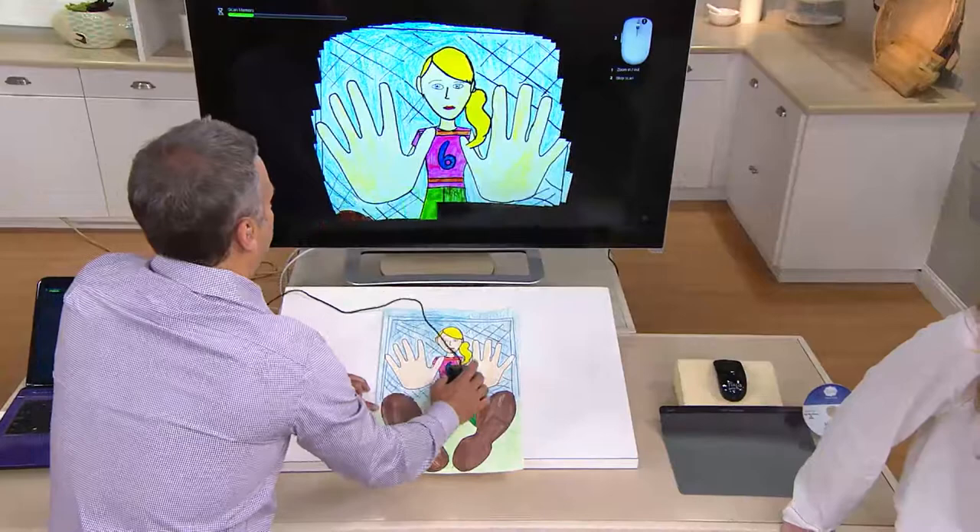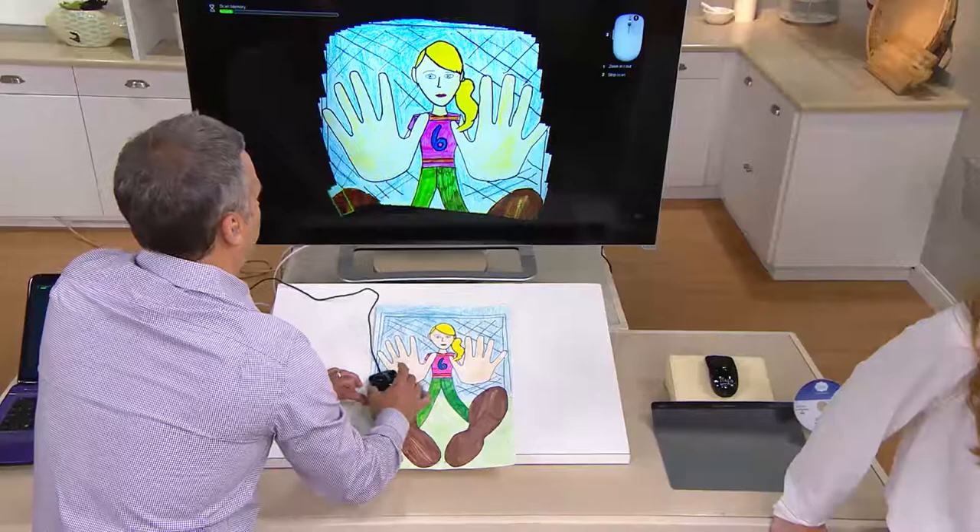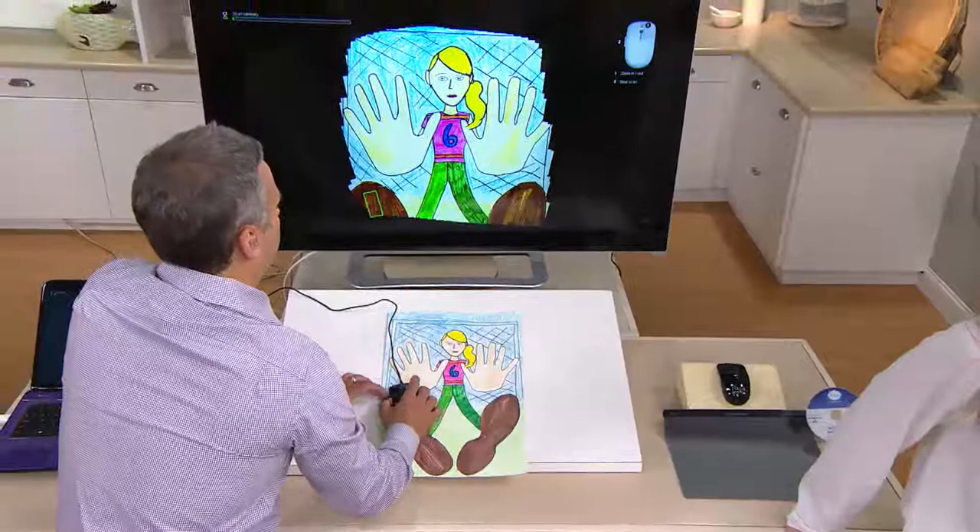At one time, we had this scanner mouse for about $85. It is now down to a sale price of $56 and change, and this just in — EasyPay, $9.47.